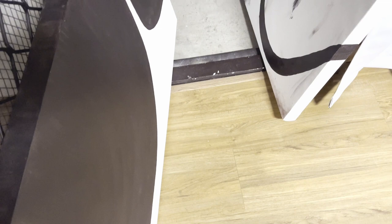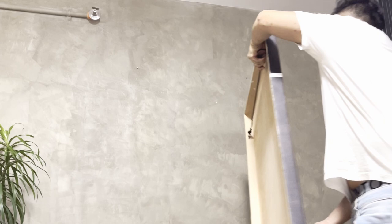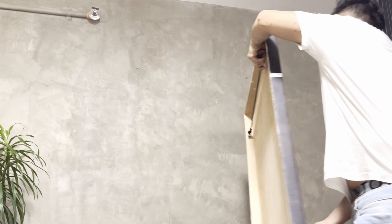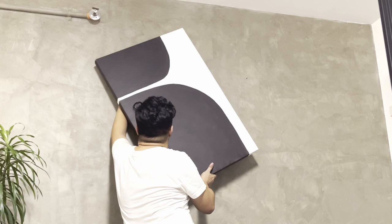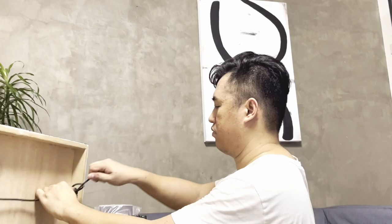Acrylic usually dries up faster, so it only took me more or less 3 hours to finish this, including the drying time. I was also able to hang it after 15 to 30 minutes.